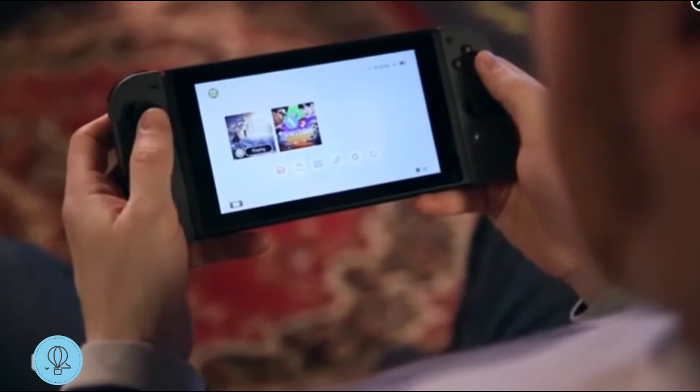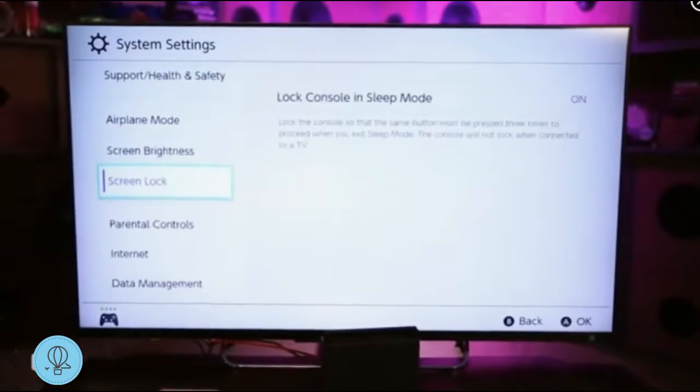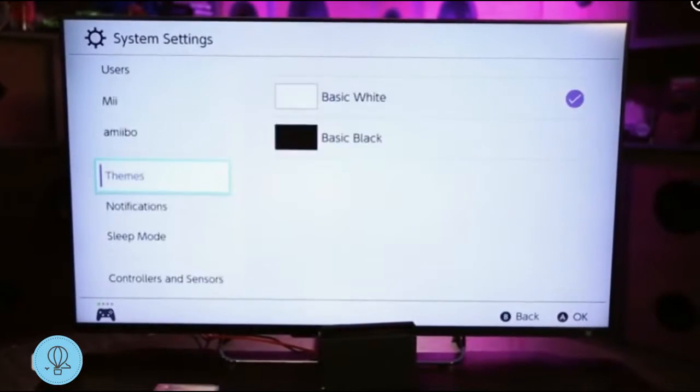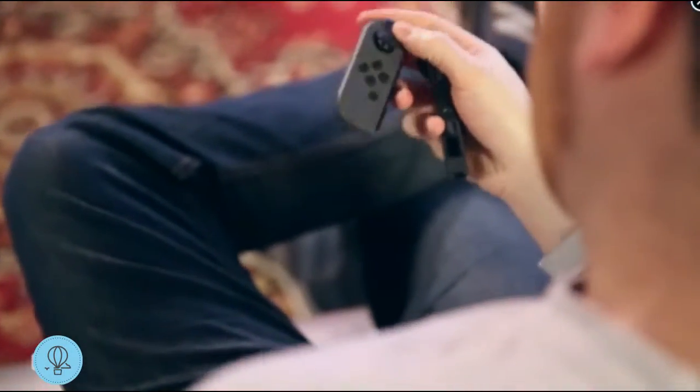Overall the Switch feels great. The screen is really nice — it's arguably the best build quality that's ever come out of Nintendo. The operating system is really clean, quick, and smartly laid out.